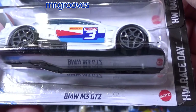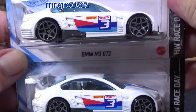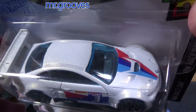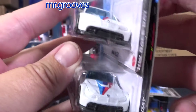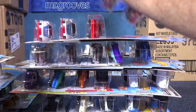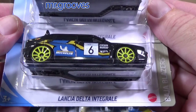BMW M3 GT2. Typical BMW color scheme — or livery scheme. As soon as I look at it I know, hey, BMW. It's got those colors. No printing in the back, no printing in the front — only on the side and on the top.